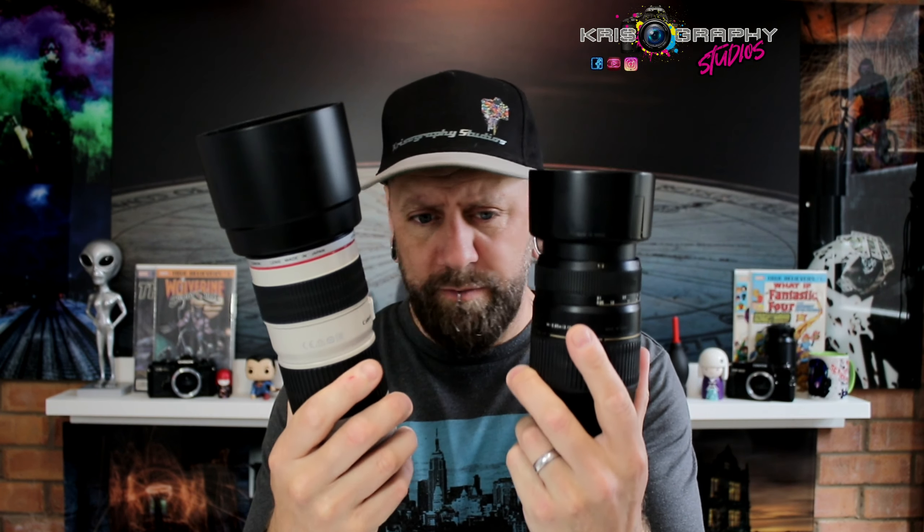Welcome back to the channel. It's the long-awaited comparison — these two lenses: the Canon 70-200 f4 and the broken Tamron. I'm going to do a comparison with some very simple shots just to see if there's much difference. You'd think there would be a huge difference because this one's the best part of a thousand pounds and the other is about 350. Both were secondhand. Let's go out onto the pathways into the fields and do a comparison.